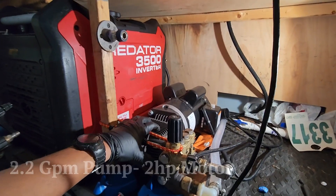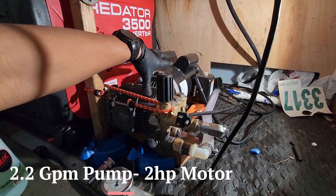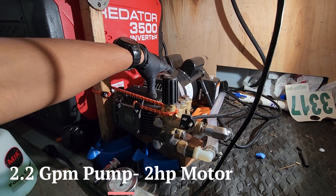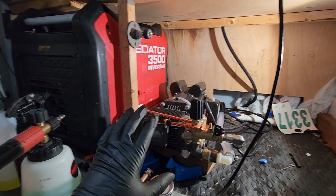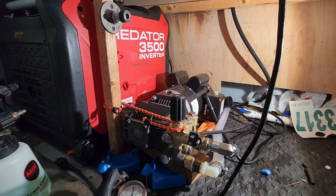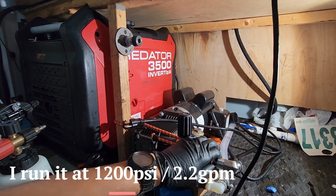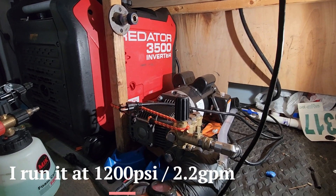It's about the size of the Predator — a big 2.2 gallon per minute pump. I believe it's a two horsepower unit. Why is that important? Having a two horsepower unit running at half or quarter speed puts less wear and tear on the unit, as opposed to a smaller motor working harder at higher RPM. Everything is on quick connects except one that I need to replace, but it's a beast of a unit.